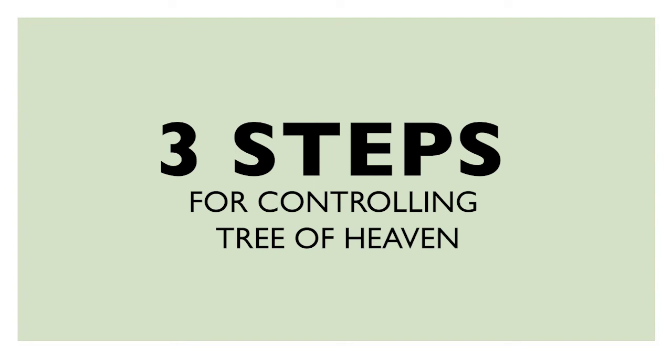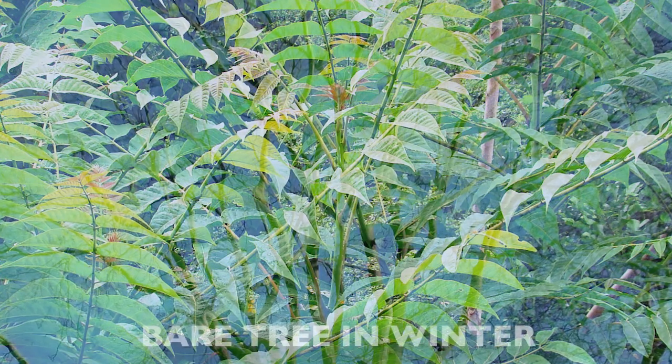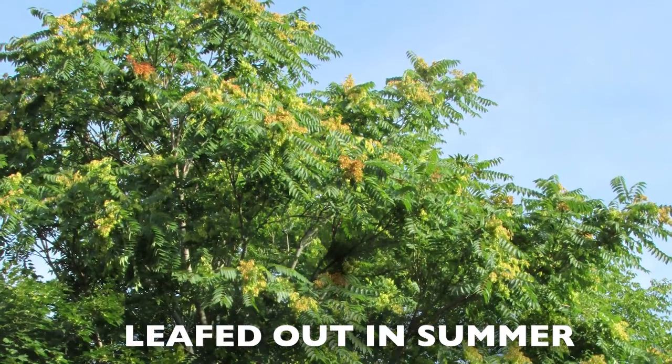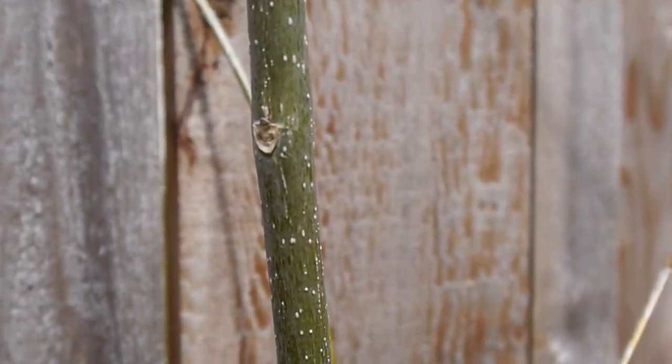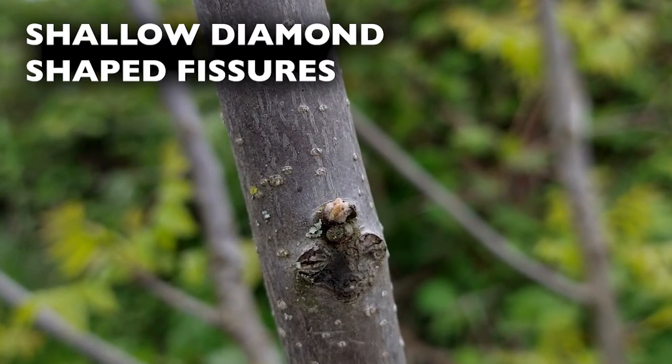Here are three steps for controlling tree of heaven without the use of pesticides. Step one: identification. Tree of heaven will grow from a lifeless-looking skeleton in winter to a full leafy plant in summer. The bark is smooth and brownish-green when young, eventually turning light brown to gray and developing shallow diamond-shaped fissures.